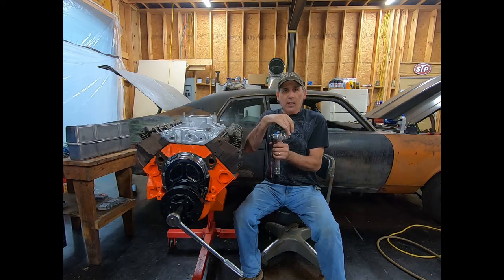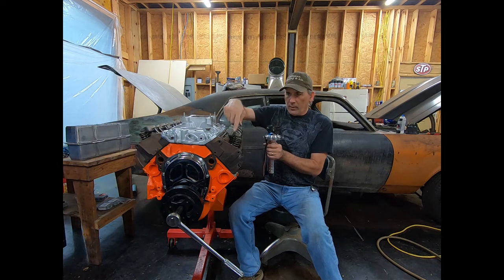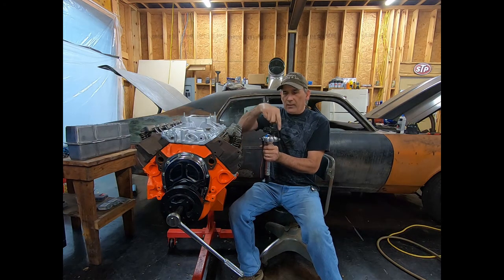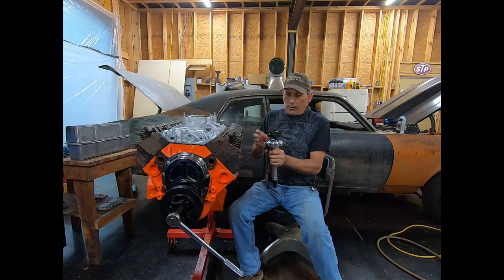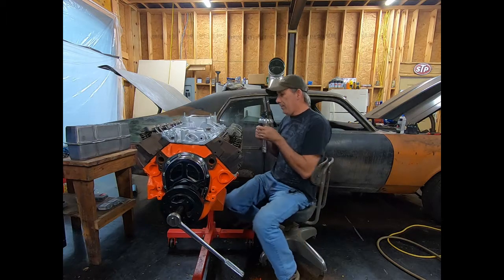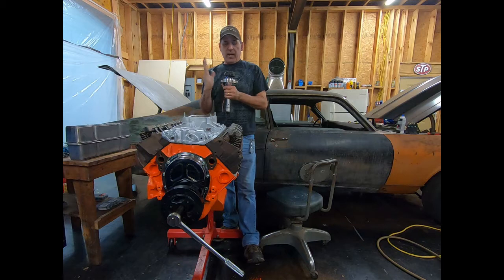I like to have number one up here pointing towards my number one spark plug or my number one rocker arms — so I want the rotor button to be right there. That way I can put my number one spark plug there and go around. Especially on an HEI, it's a lot more important. This is an aftermarket distributor, so it's not going to be exactly the same as far as the cap, but the process is exactly the same. So what I want to do is look down in this hole and see where my oil pump shaft is.